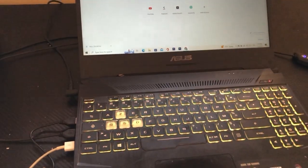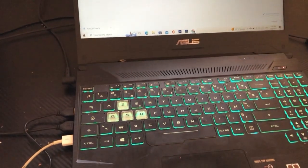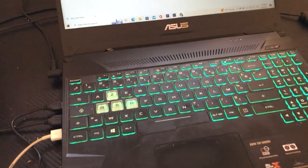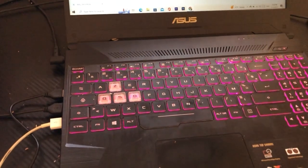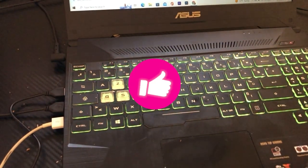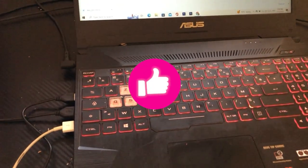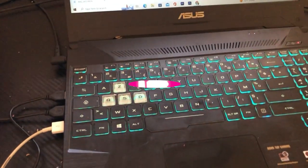If none of those work, there is a second video on the screen. Drop a like on this video and then click the video on the screen right now so you can enable backlight or keyboard light on any laptop. That video is special — I made it for you.